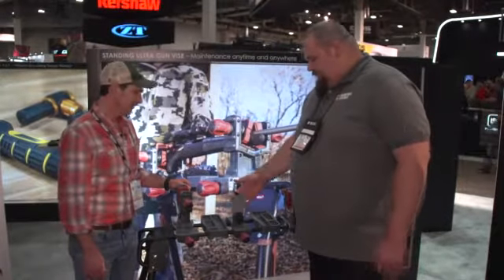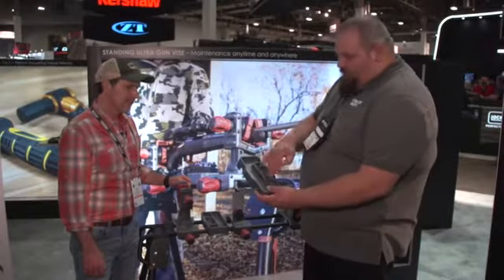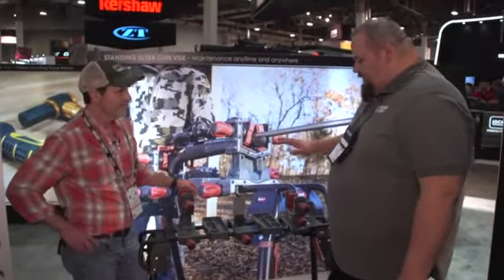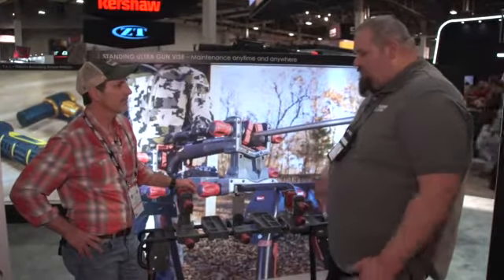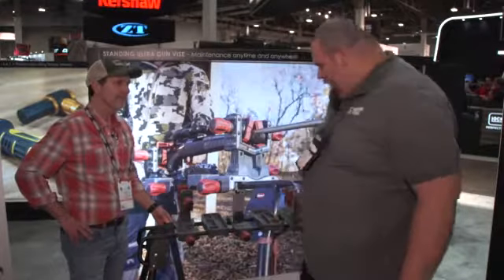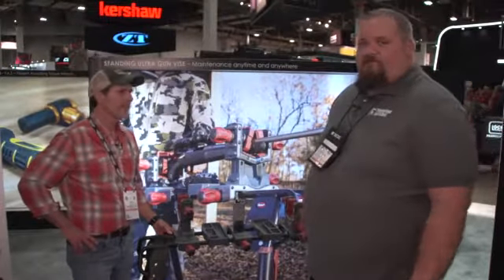It comes with a magazine block for working on your AR-15s. You have trays that are cut out for holding your cleaning brushes, your jags, your bolts, screws, whatever. We're selling it as a Standing Ultra Gun Vice with the modules. We've also sold millions of our best gun vise and our regular gun vise, so we're selling the stand alone. It has brackets so you can unscrew the feet on your gun vise and mount it — you can add the stand to any existing Tipton gun vise as well.